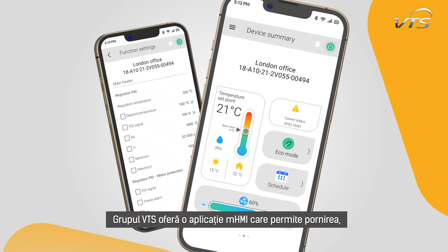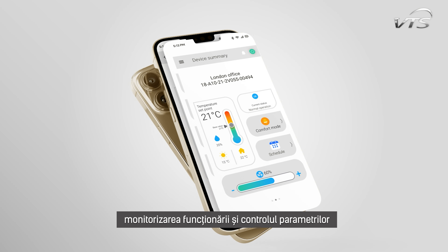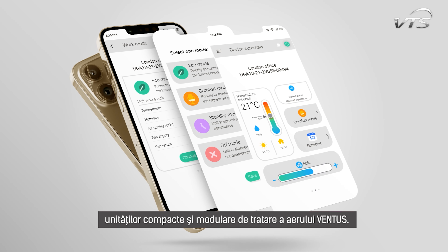VTS Group provides an MHMI app that enables startup, monitoring of operation, and parameter control of Ventus compact and modular air handling units.